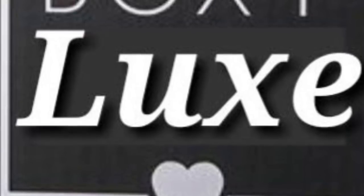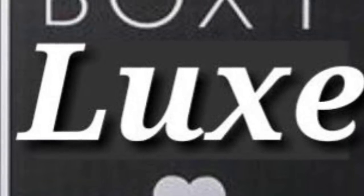Hi everyone, it's me again, Brenda. Today I'll be reviewing one of the items that came in my Boxy Luxe box from BoxyCharm.